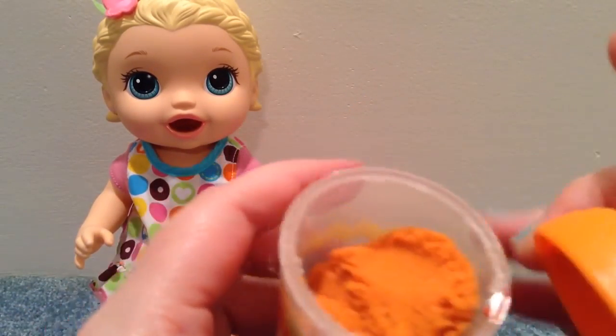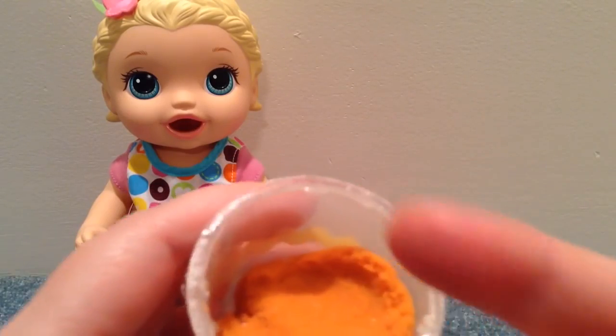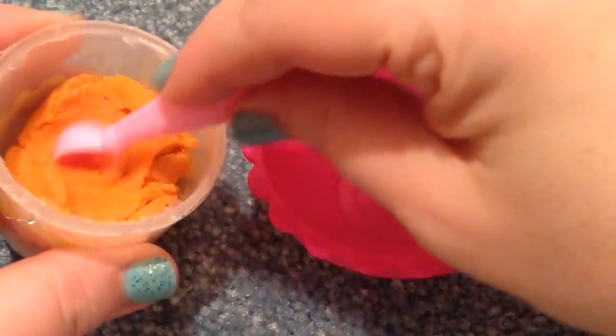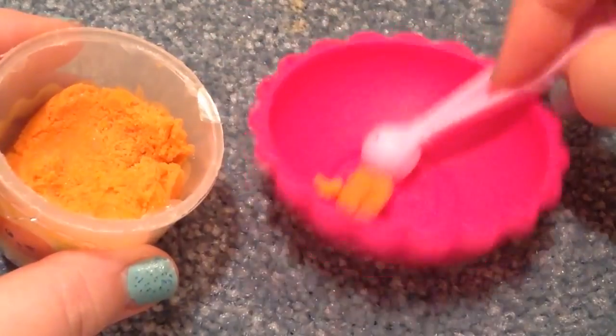It looks a lot like sand or like sand dough. It's kind of soft but it feels like sand. What I'm going to do is take some of the sand dough and put it in the bowl like this.